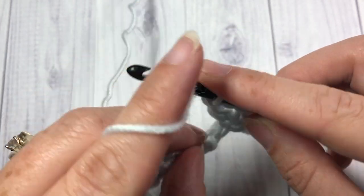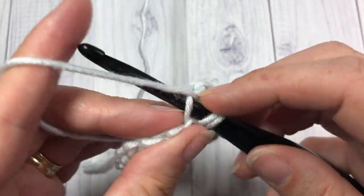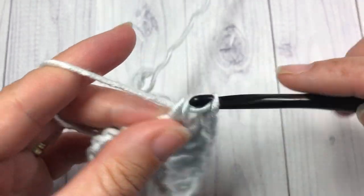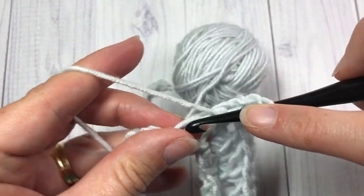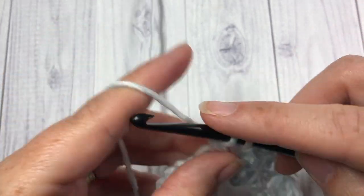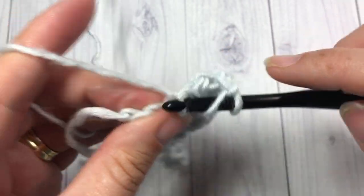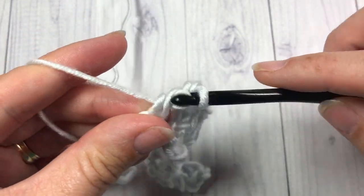Skip the next two chains and work a V stitch into the next stitch: double crochet, chain one, and double crochet. You're going to repeat that all the way across — skip the next two chains and V stitch into the next stitch. When you come to your final two stitches, you're going to skip the next stitch and double crochet into the final stitch. And that brings you to the end of row one.